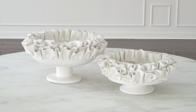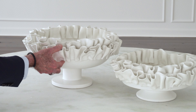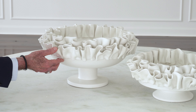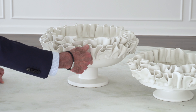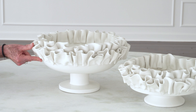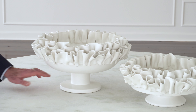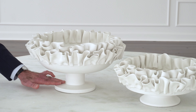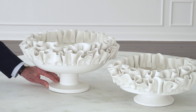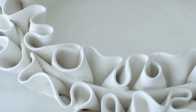Our ruffled bowls are all handmade out of thin ribbons of ceramic that are cut in long strips and then hand applied all the way around the beautiful shape of the bowl. They come in two sizes, they're up on a really nice foot, and they're made in a really amazing artisan factory in Italy right outside of Florence, Italy.